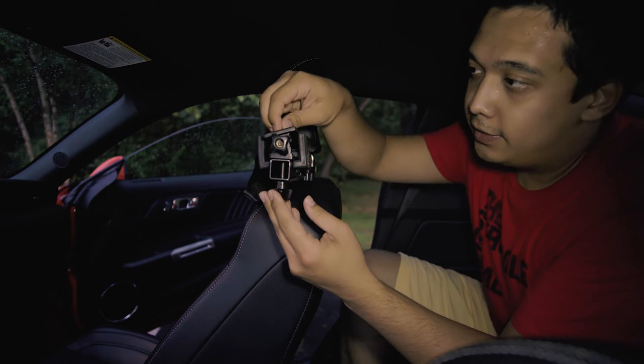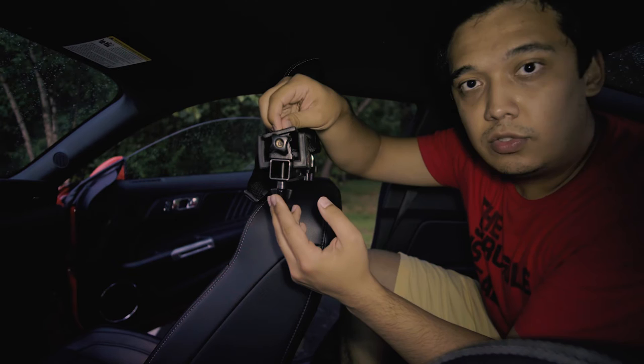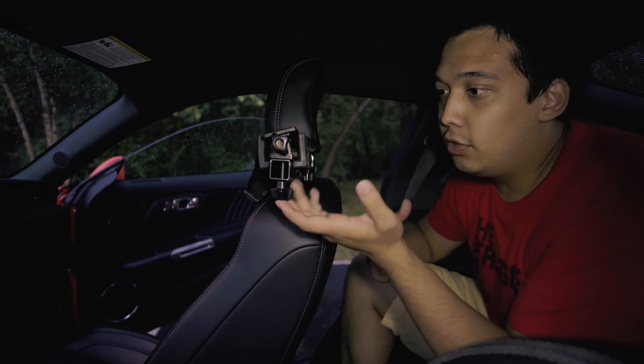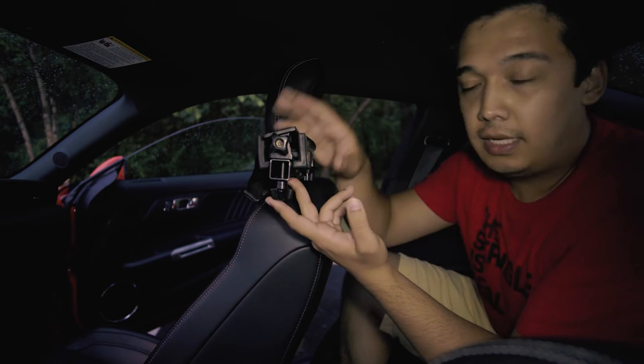This mount has a universal tripod mount and you can attach pretty much any camera or other gear you want. You could mount one of your cameras, or you can put a microphone here. From this viewpoint you can capture the sound of the exhaust really nicely and also speak at the same time.